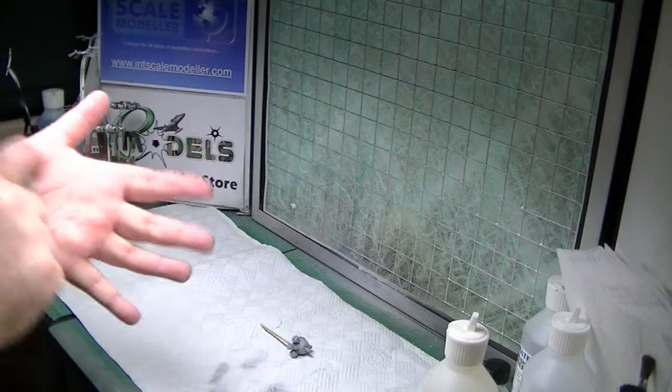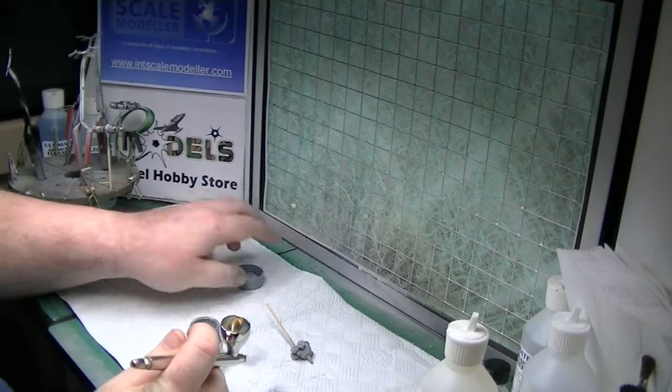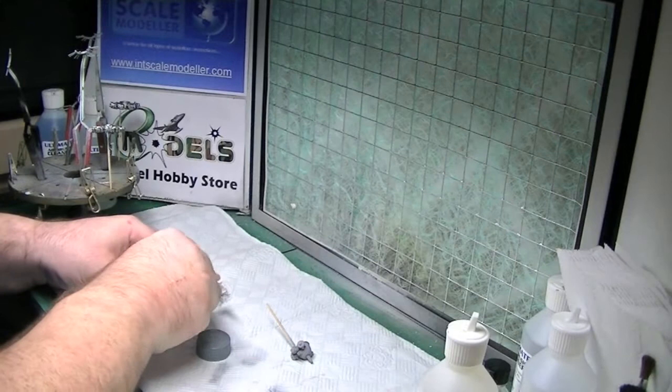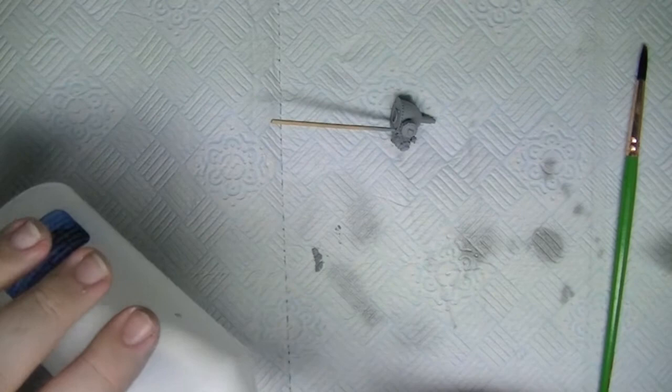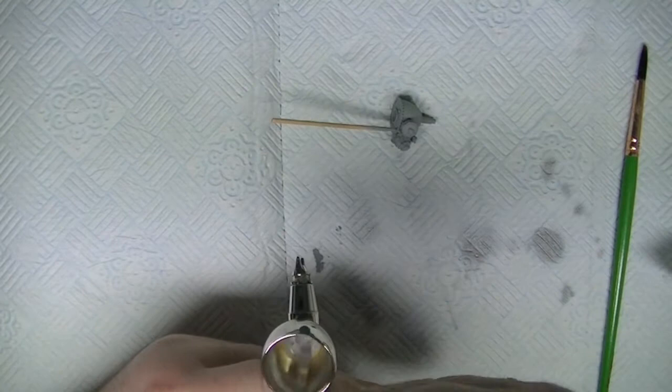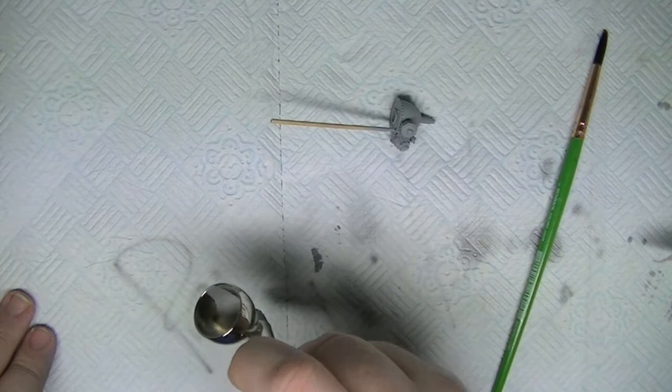We're using Mr Hobby neutral grey. Quick shake, a little bit in the cup. This is a brand new bottle. A bit of Ultimate Modelling Products thinner — I absolutely love this thinner, produced by myself and Lee. It works with every acrylic paint I've tested. We're probably around a 50/50 mix. Give it a quick stir, a bit of a test. For me I can tell it's thin enough when I can write my name. Nice and thin.